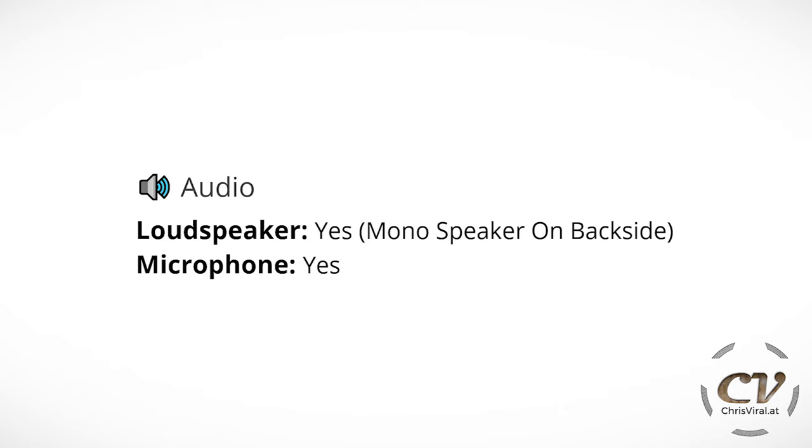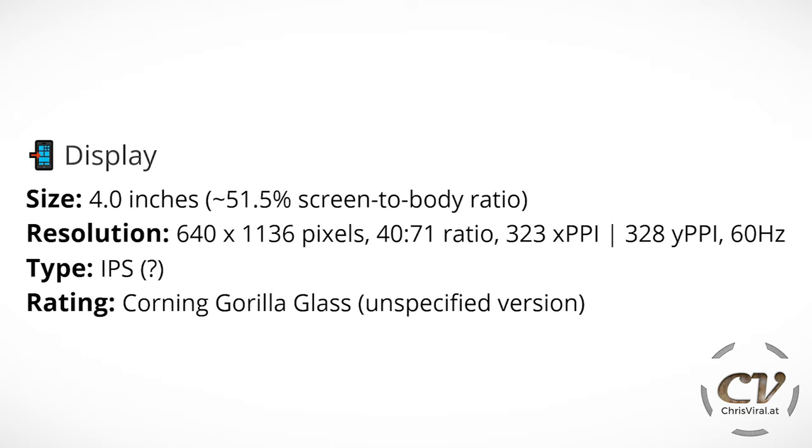For audio, we have a mono speaker on the back side and a microphone — I think at least two mics. The display is 4 inches, around 51.5% screen-to-body ratio. The resolution is 640x1136 pixels, a 40:71 ratio. We have 323 ppi in the x-axis and 328 in the y-axis, and the refresh rate is 60 Hz. This is an IPS panel.